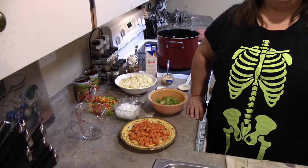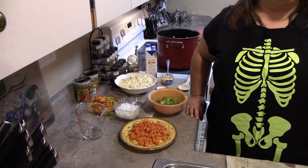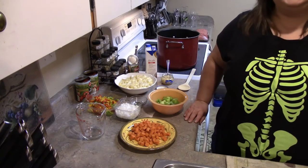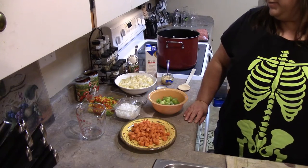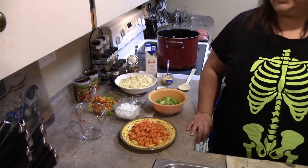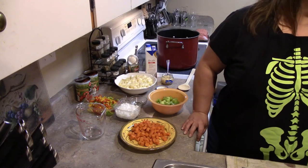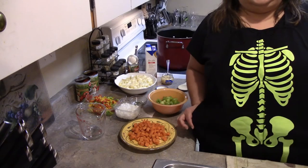Hi everybody, this is Miss Bomi and I'm back in the kitchen with another recipe and a guest who is off-camera. My cousin came down for a visit so we decided to do a cooking video together. She's going to guide me along here because this is her recipe — homemade hamburger soup, which is a good thing to have because it's kind of cold out. And check it out — new apron, happy Halloween!